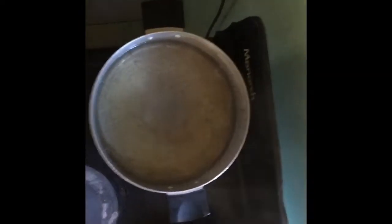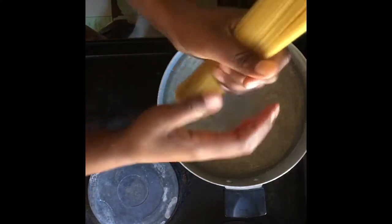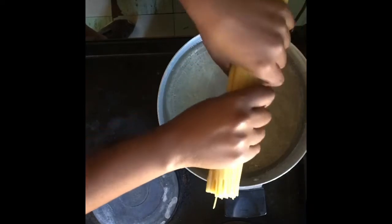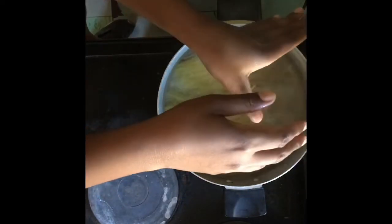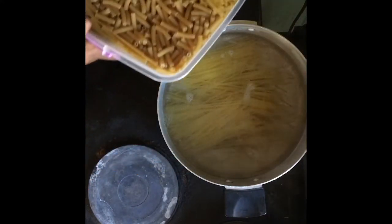Bring a pot of water to boil, add some salt and a teaspoon of oil. Bring your pasta that you want to use. For me, I broke my spaghetti into two and also added some macaroni for some lovely, playful texture.